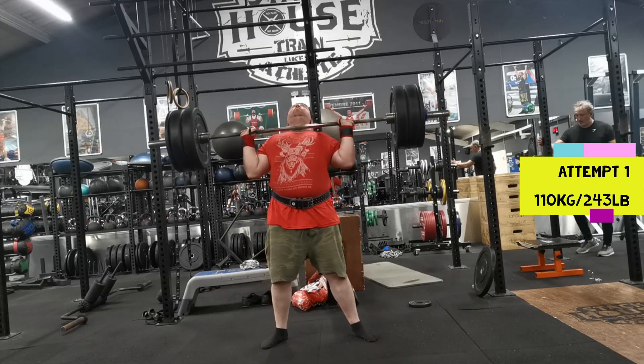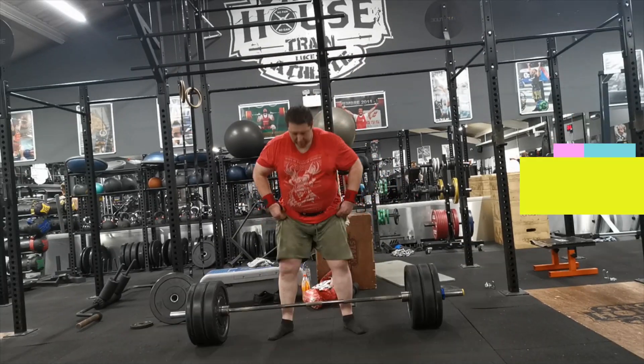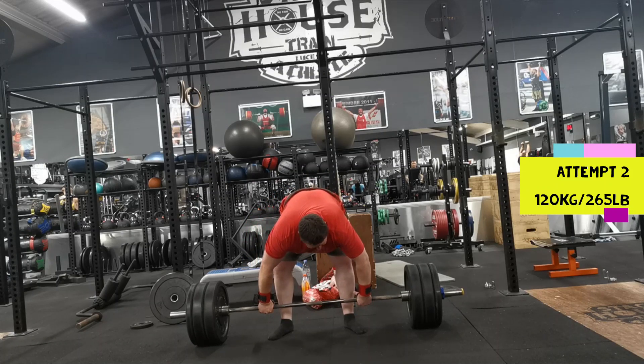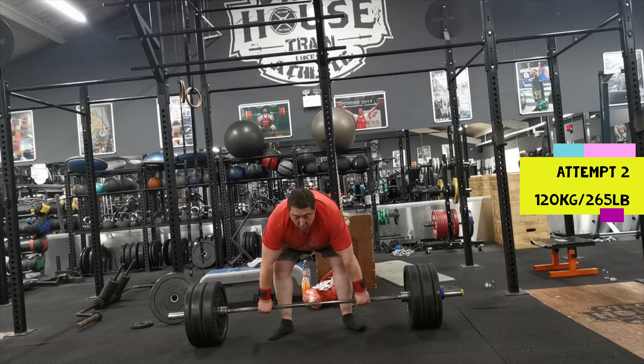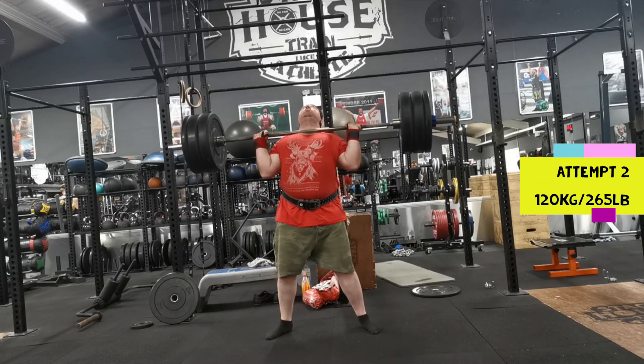That wasn't bad — it's been a while since I've done this, so today was just to get a feel for it and see where I'm at and what weights it's probably best for me to pick in the competition. For my second attempt I went to 120, and yeah, that wasn't too bad either.